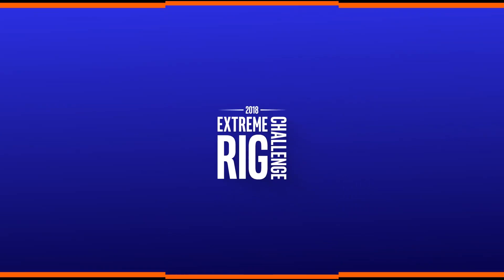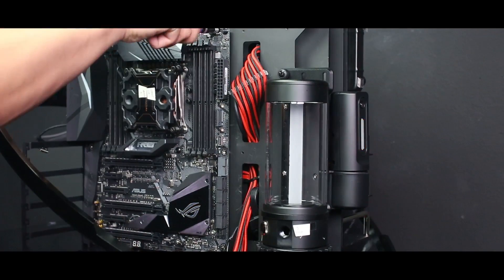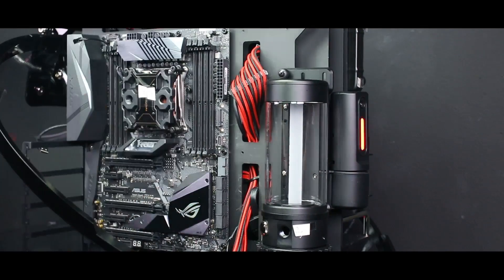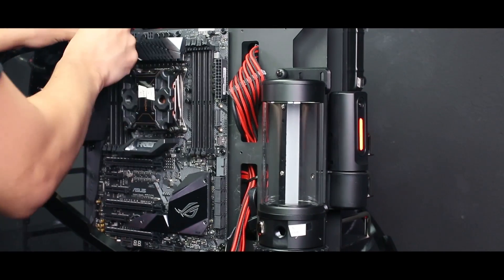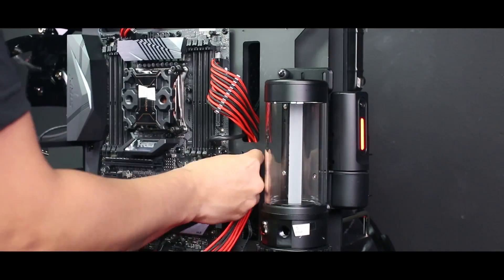Now here's some of the build process and the finished product. When mounting a motherboard on a case that you can't lay down, you want to make sure you screw in an X-like pattern so when you let go of the motherboard it doesn't put too much stress on any corner of the board and damage it. Plugging in all of the cables is always the most difficult part of the build process, especially when it comes to making it look perfect, so always plan ahead.